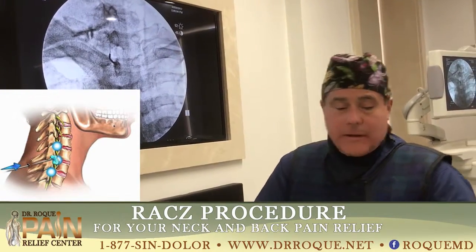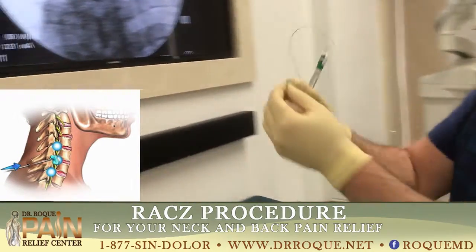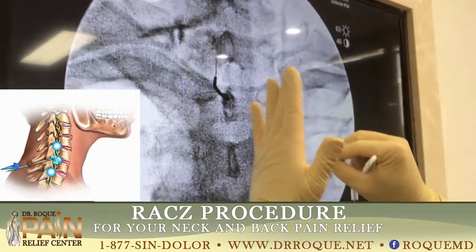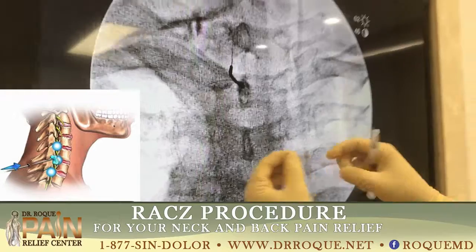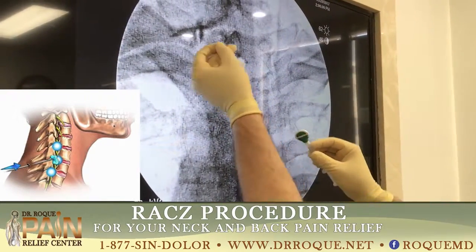As you can see, this cable is very flexible, and it doesn't cause any kind of damage to the nerves. And it's ready to release from there.